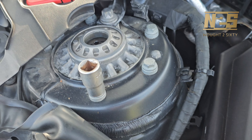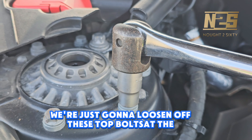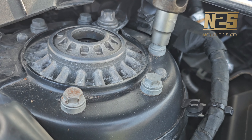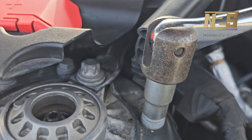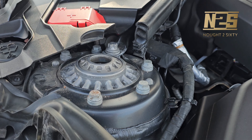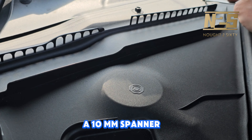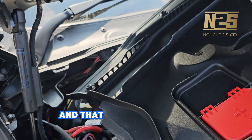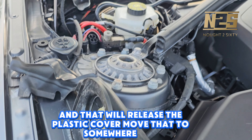So 13mm — we're just going to loosen off these top nuts at the moment. Just crack all these nuts. Then use a 10mm spanner and that will release the plastic cover. Leave that somewhere safe.